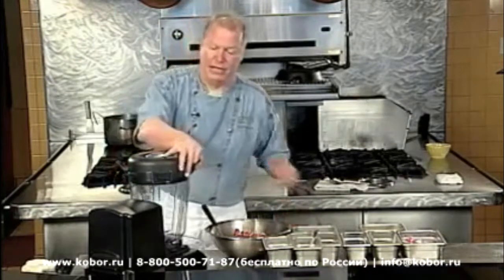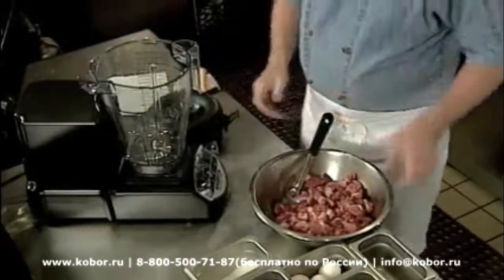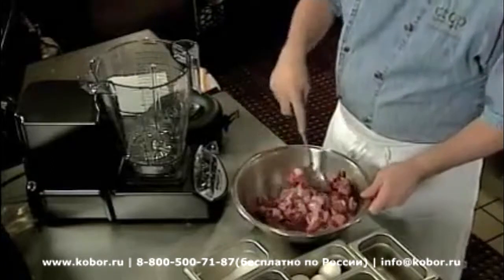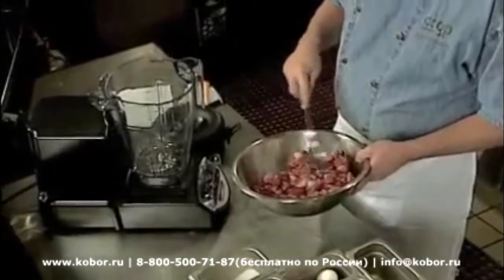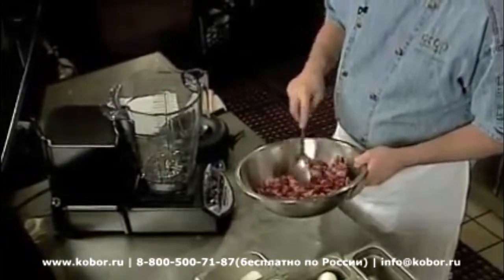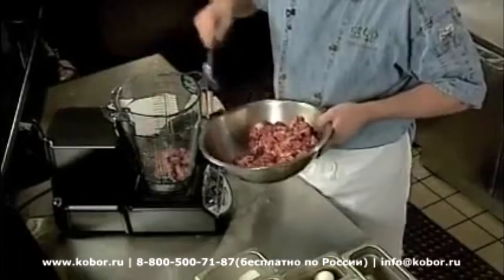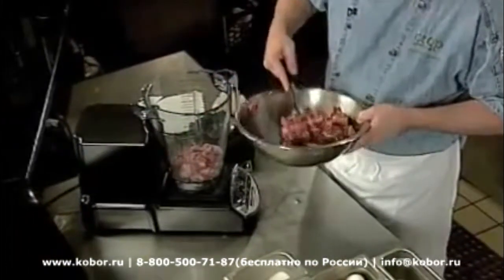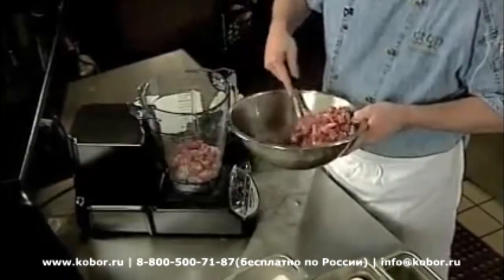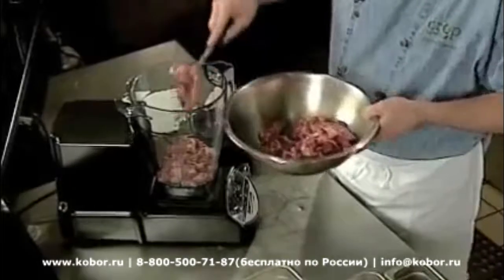It's a pretty simple recipe, and what's nice about it is I don't need to use a grinder — the blades are going to do this for me. What I've got is a pork butt, just plain pork butt, which we've cubed into about one-inch squares. The fat is still on there; we didn't trim it at all, we just sized it. I'm going to do this in a couple of stages, with about two and a half pounds of meat.